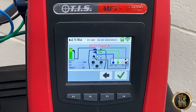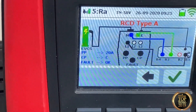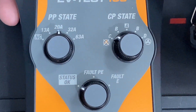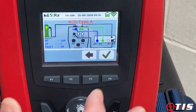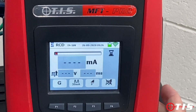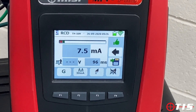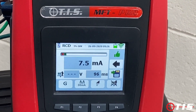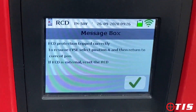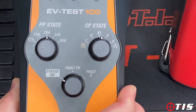The next test sequence is an RCD test type A at 30 milliamps. PP is set to 20 amp, CP set to C, and fault status set to OK on the EV Test 100. We tick the box on the MFT Pro and it's ready to perform the 30 milliamp type A test. We press go — it's tripped the RCD at 7.5 milliamps and 96 milliseconds. We save the result. The tester now warns me to reset the RCD, so we reset the EV Test 100 back to A and then go reset the RCD.